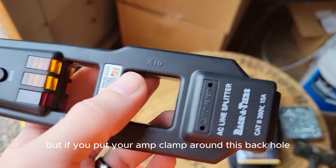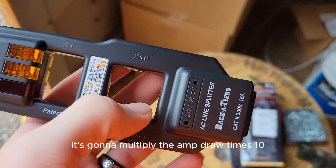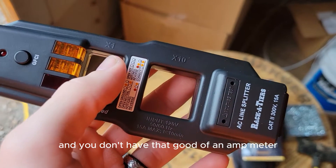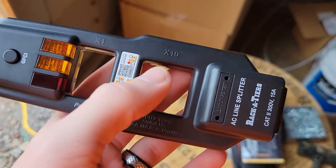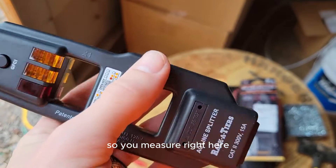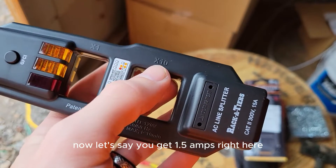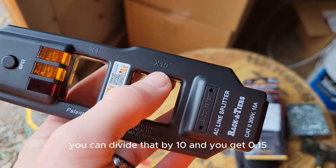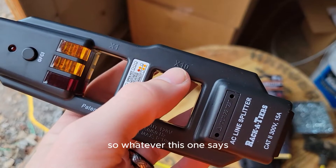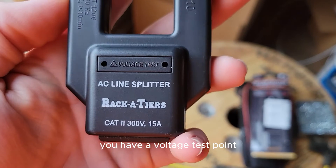If you put your amp clamp around the back hole, it's going to multiply the amp draw times 10. So if you're only pulling in the decimals and you don't have a very accurate amp meter, you'll want to use the x10 hole. For example, if you get 1.5 amps on the x10 hole, you divide that by 10 and you get 0.15 — whatever the x10 hole reads, divide it by 10.